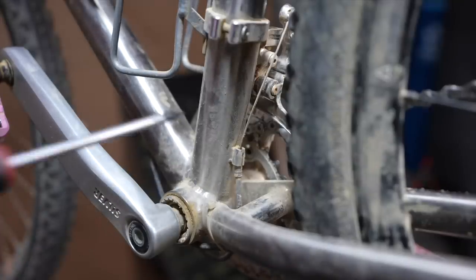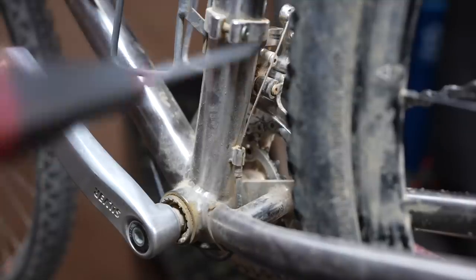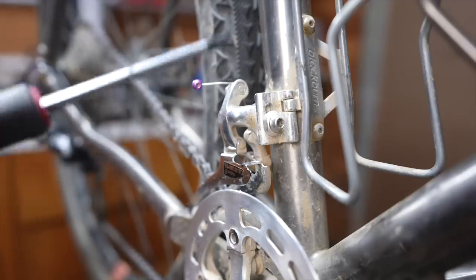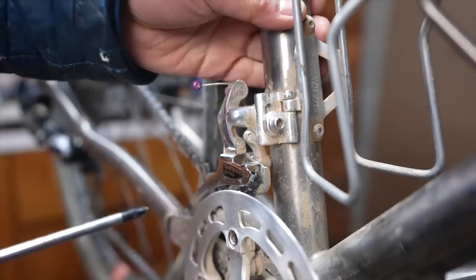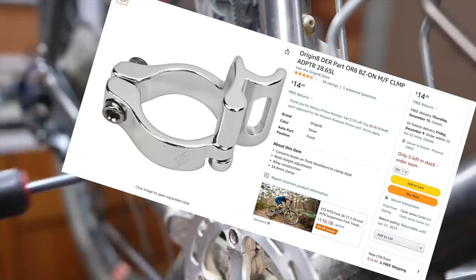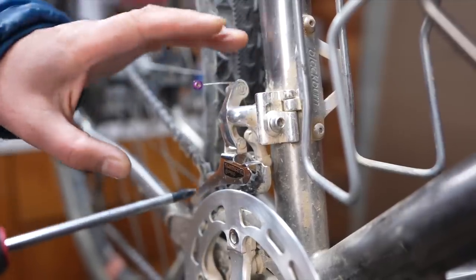Another thing to be aware of when putting on a front derailleur is the routing. This bike has a cable stop here, so the housing terminates there and then it's exposed cable up to the front derailleur. Many bikes don't have this, and I'll show you a clamp-on version of this stop you can add to your bike. When you're looking for a front derailleur there's a ton of different mounting options. Some derailleurs have a bolt-on clamp that wraps around your seat tube. Some, like this one, are a brazed-on derailleur meant to bolt directly onto your bike's braze-on. If your bike doesn't have a braze-on, you can add one with this clamp-on version — it's probably the most versatile solution because you have vertical adjustment in the braze-on and you can move the entire clamp up and down.